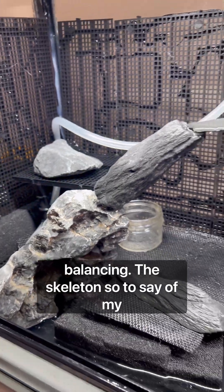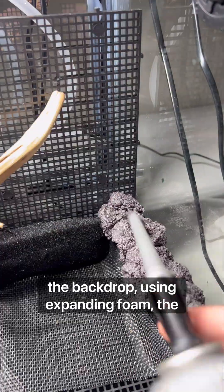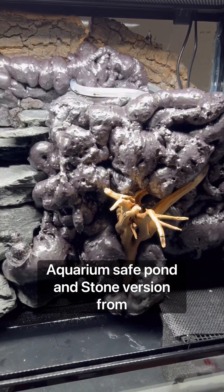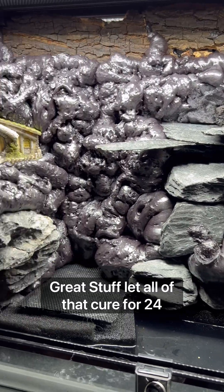The skeleton, so to say, of my terrarium was complete, and I filled in the backdrop using expanding foam — the aquarium-safe pond and stone version from Great Stuff.